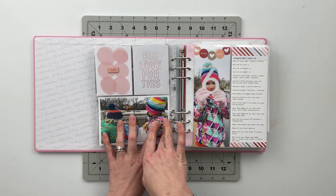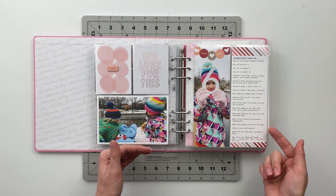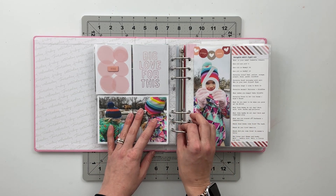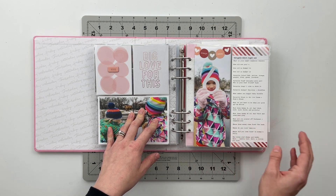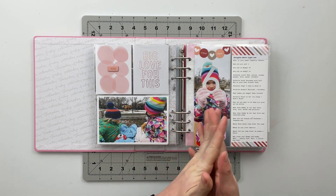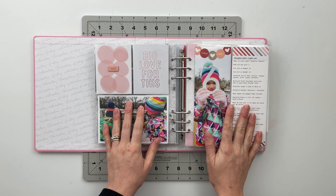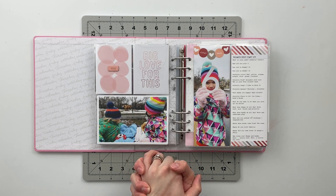Some things she's starting to get a better grasp on than others. Like this year she said that money came from the bank, and last year her answer was 'That's a good question' because she didn't know. It's just a fun way to document the changes in their lives from year to year, and I'm very happy we were able to get those questions answered on her birthday again this year.